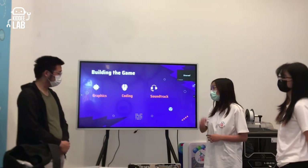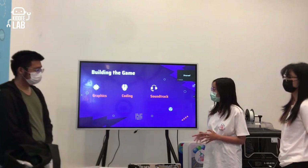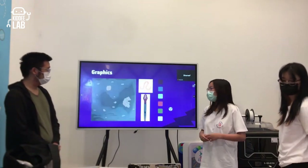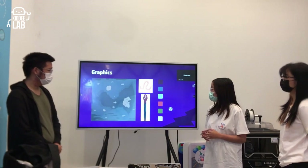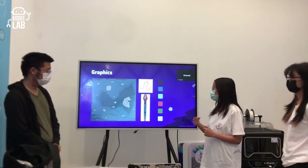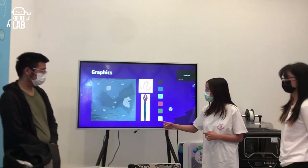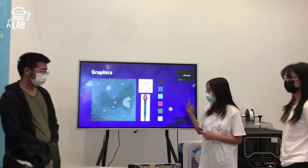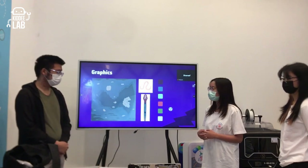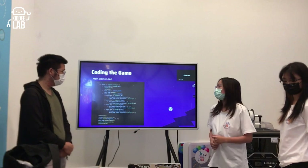For building the game, there are three sub-sections: graphics, coding, and the soundtrack. For the graphics, we wanted a moody, blueish tone. The snake was referenced from a Malaysian coral snake, as presented in previous updates. The background was also designed in that style, and all graphics were created in Adobe Illustrator.